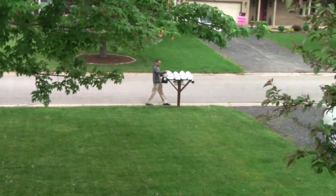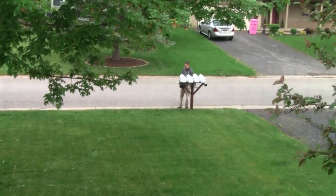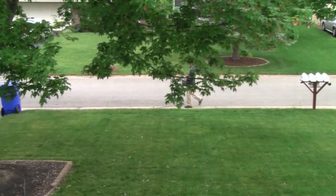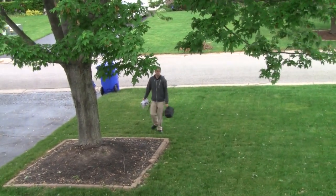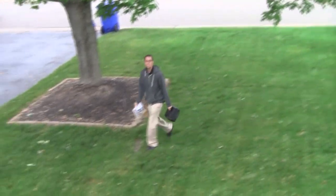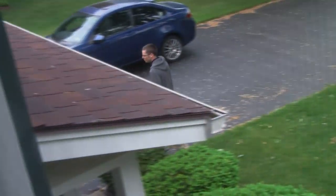All right, is that the mail box? Dogs are barking. All right, here we go.